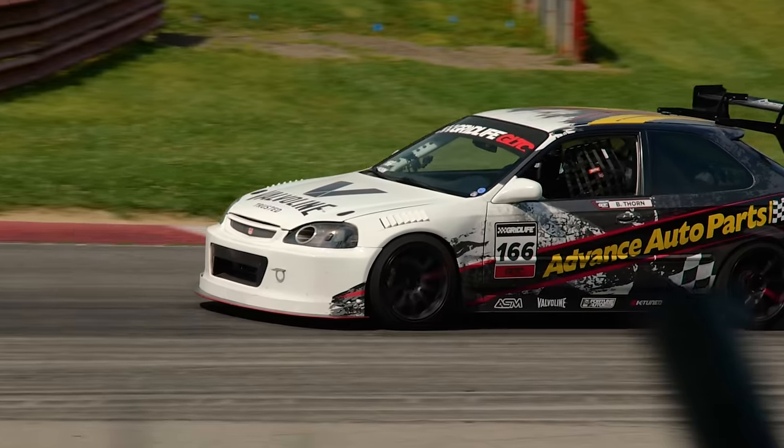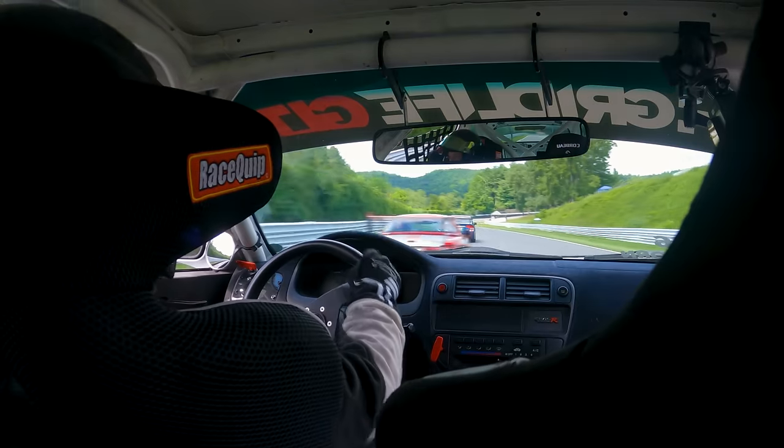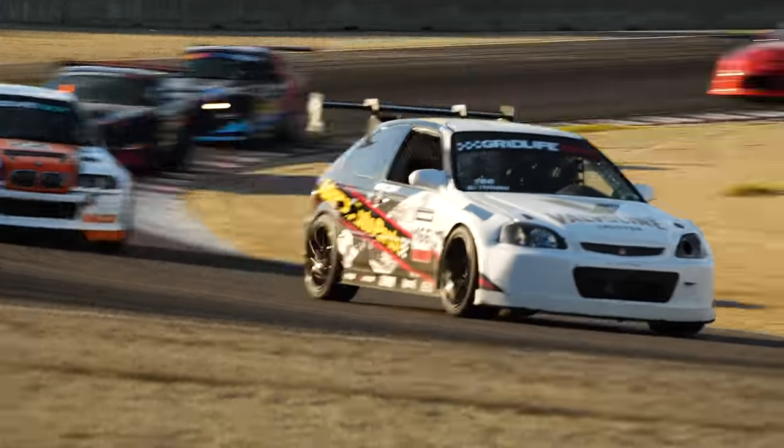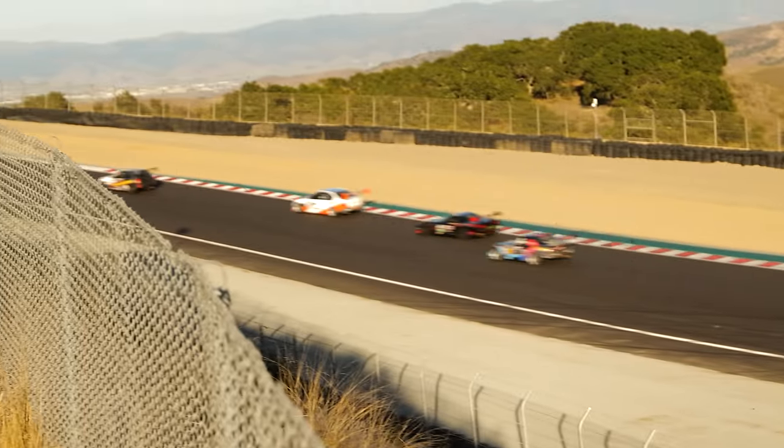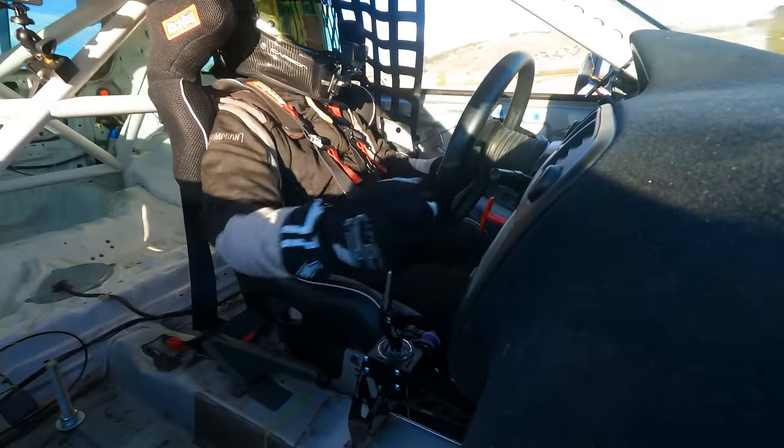Ben Thorne is leading a GLTC race in his first year of competition. Does he have a problem? He's slow! Yeah, he's got a problem.